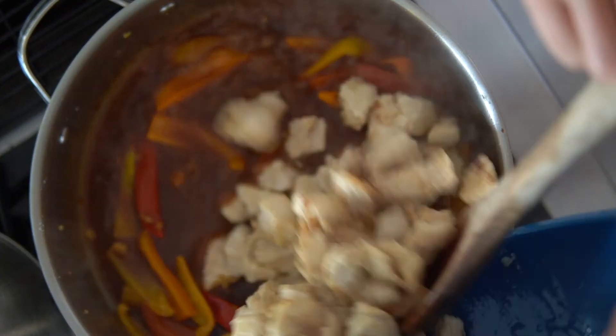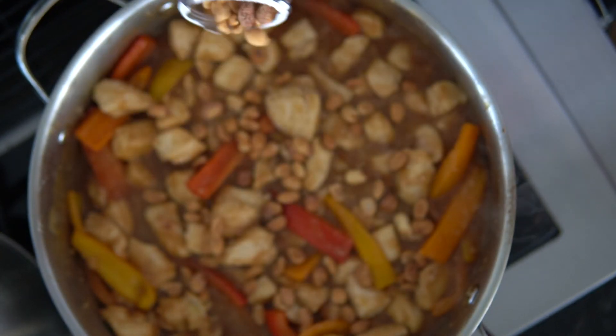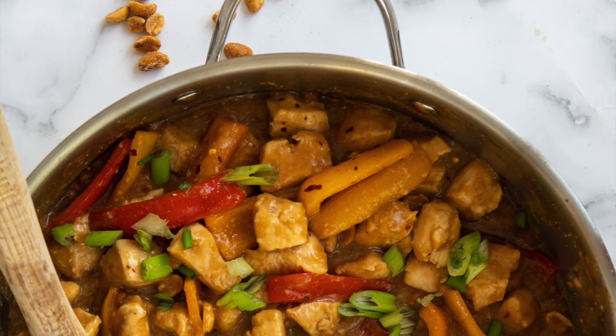Pour the sauce and bring to a boil until the sauce thickens. Add the chicken back into the pan. Keep stirring for another three minutes. Add some peanuts, red pepper flakes, scallions, and enjoy!